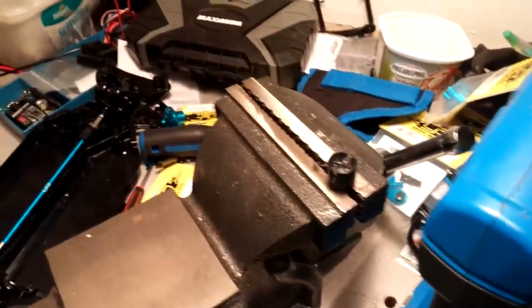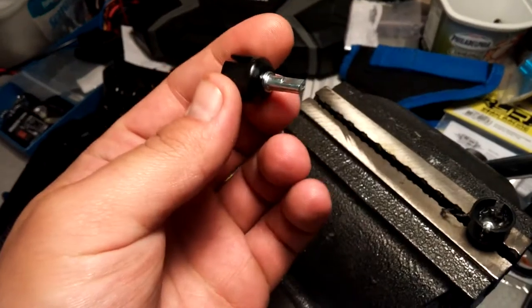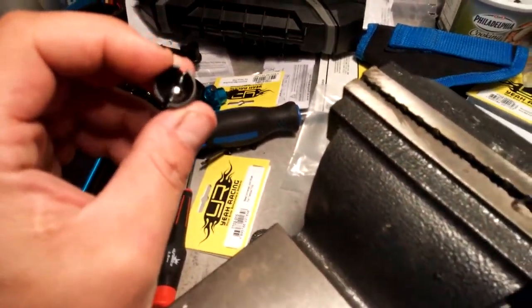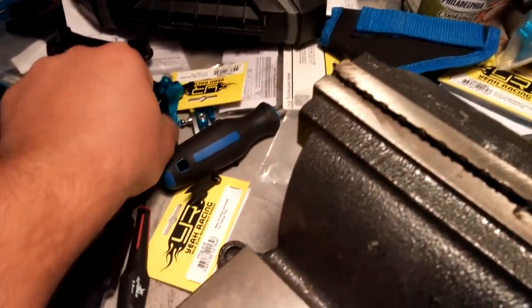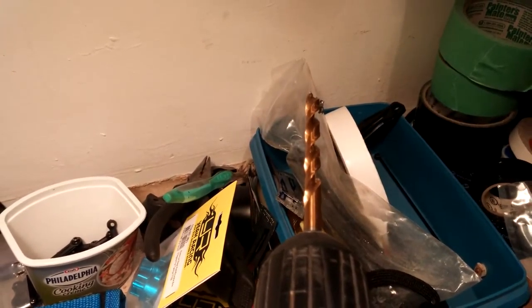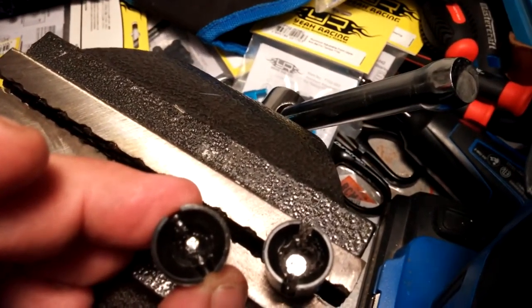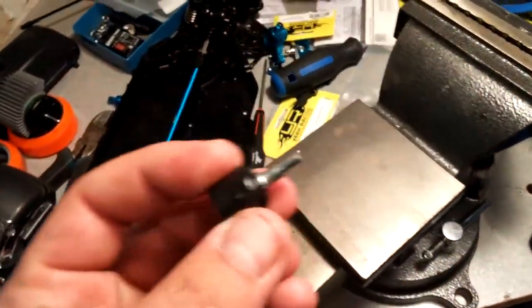I've encountered a snag — these are the plastic cups that go in the differential, and they're not giving enough depth for the CVD joint to seat into. So right now I'm taking a 7-cut titanium metal drilling bit — size 9/32 — and I'm digging in there a little bit more to give it clearance. I'll stop when I have enough clearance.